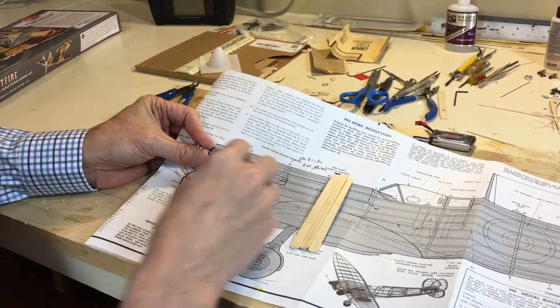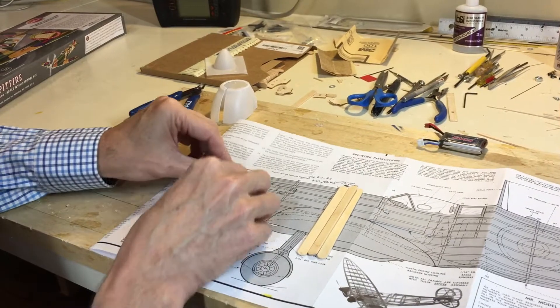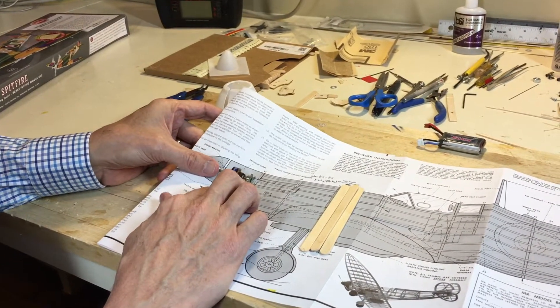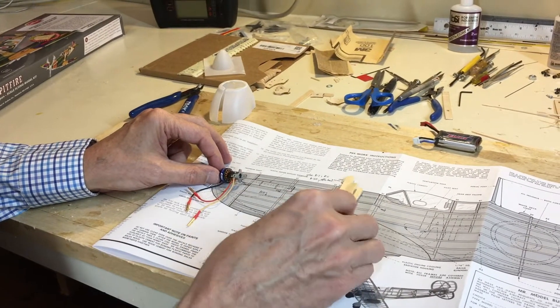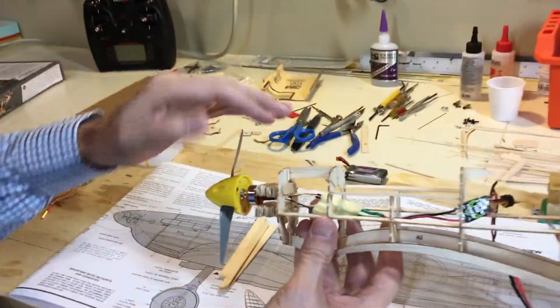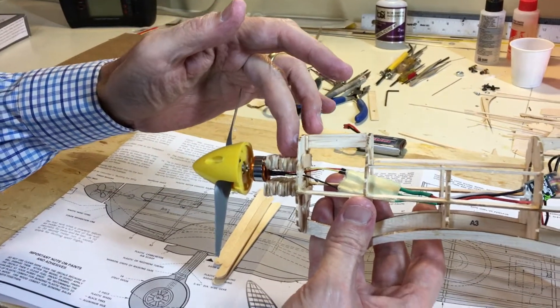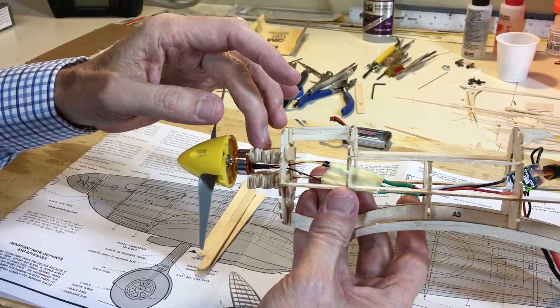What you'll have to do is take your motor, measure down the appropriate mount to be the center line of that propeller, mark that onto former B1, and then just take your popsicle sticks. This is what I have done on this one here. You can see this is B1, the front of the Spitfire — I used a number of popsicle sticks, gluing one to the other until I got the right distance out.